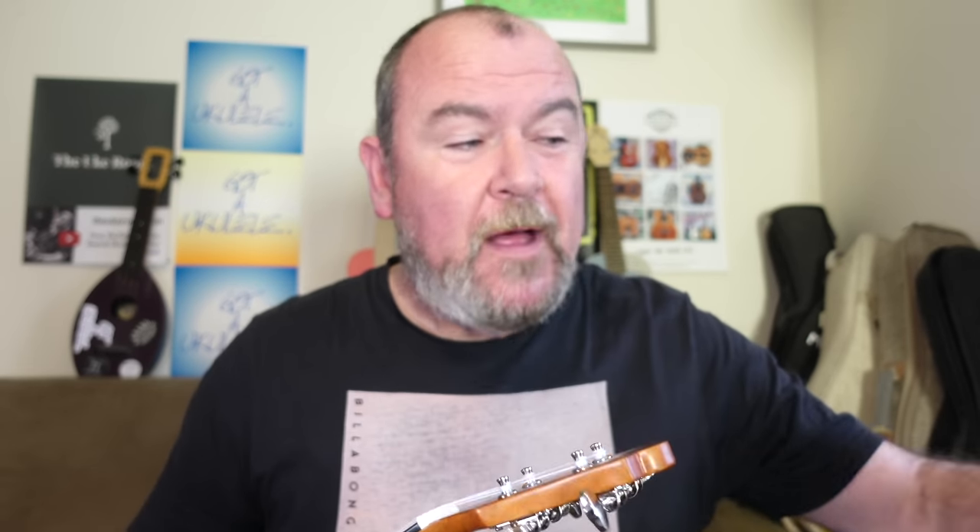I prefer a slot style bridge over the tie bar, but it's not a major gripe — I can get on with a tie bar. The finishing is really good and very tidy. The neck could be a bit wider for me, but I know it's standard. The rolled edges and no sharp fret ends are absolutely really nice. The tuners are not for me personally, but they'll be okay for most people.